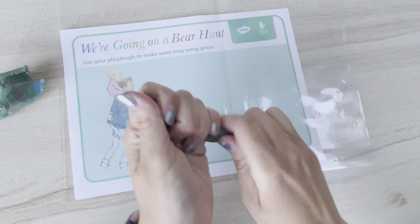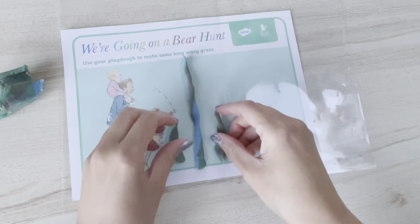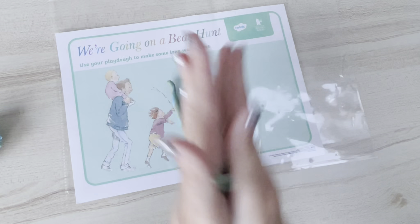Let's take a look at this Going on a Bear Hunt themed play-doh mat. There are other designs available in the pack. These are great to help children develop fine motor skills, or to engage children in the story who may need that hands-on approach.